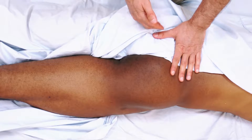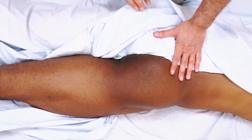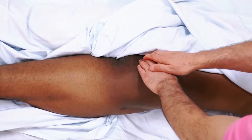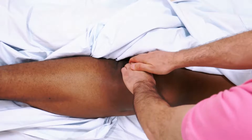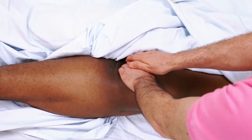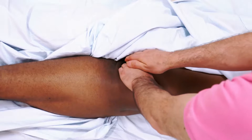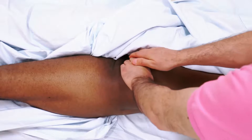An alternative is to work ipsilaterally from the same side. Standing on the client's right side for the right-side coccygeus and levator ani, this approach is also effective. The precaution when working ipsilaterally is to be very careful about the excursion of the stroke and not to slip too far, which could inadvertently contact the anus.